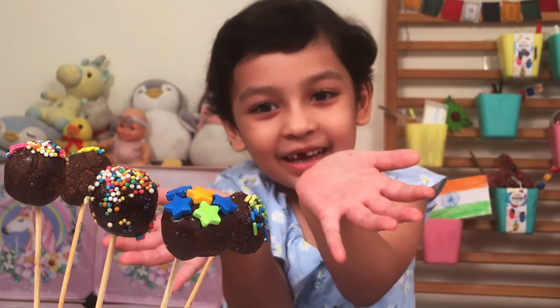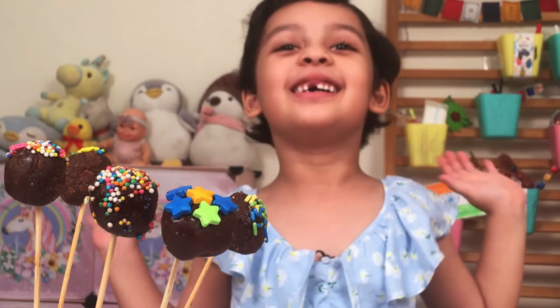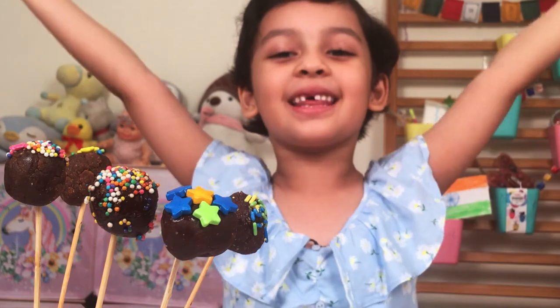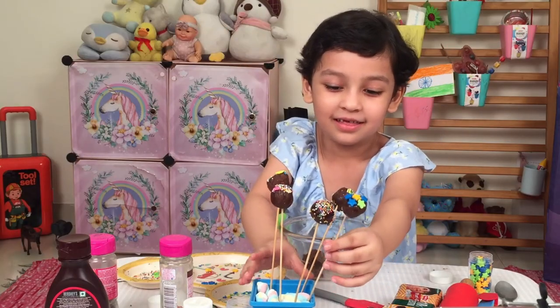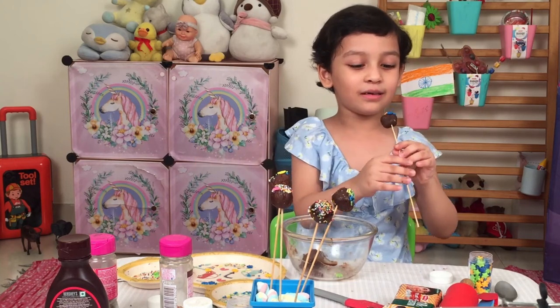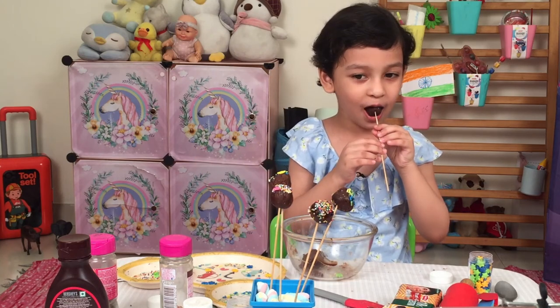And chocolate pops are ready! There, look! That looks good and amazing! Now it's time to taste them! Let's do it! Thank you.